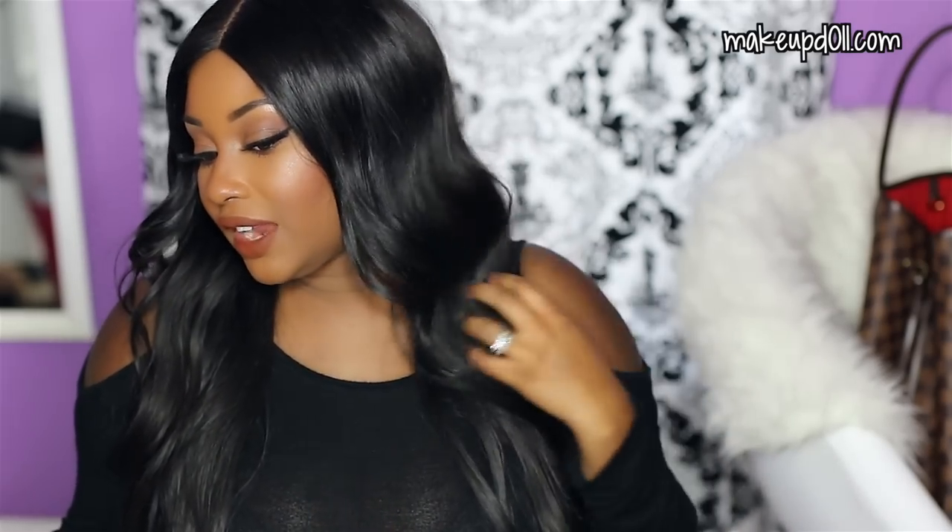Hey dolls and gents, today I'm doing an unboxing video for Diamond Hair Company. I just finished reviewing their Brazilian Mink Straight Hair, which I absolutely love. I did a giveaway on that hair, and that is actually the hair I'm wearing right now. But today we're going to be unboxing their Brazilian Mink Wavy Hair, so I'm super excited to see what the hair looks like and to share the overall packaging with you guys.